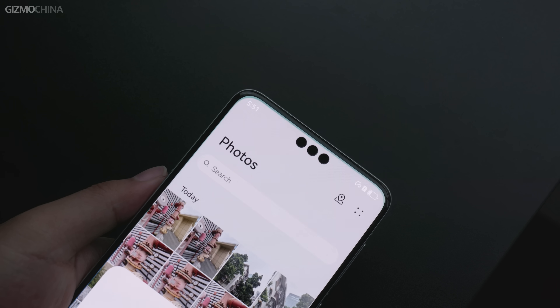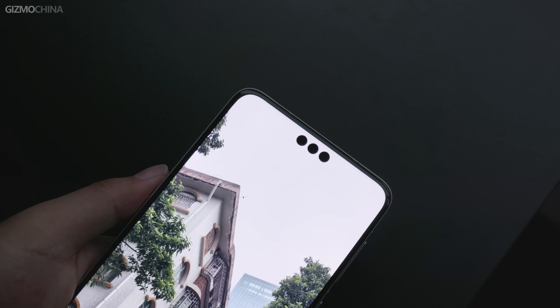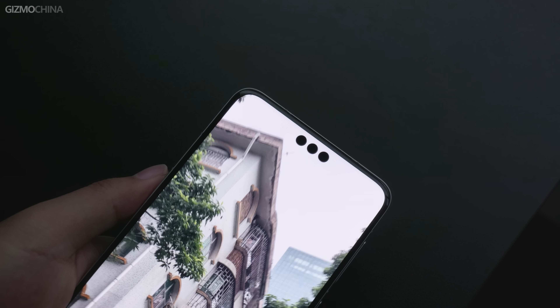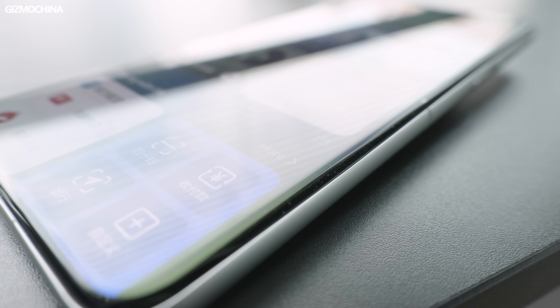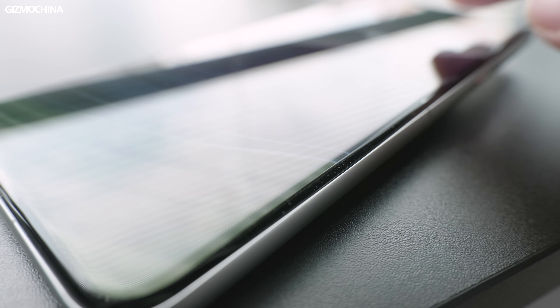Turning it over, there's a 13MP camera with HDR support for selfies and video calling. It actually has triple punch holes with a 3D depth lens featuring 3D face recognition. Visually, it supports a portrait effect similar to what we've seen on the iPhone's Dynamic Island. The display is a bit wider than most flagships, but its well-built gentle edges still make it comfortable to hold.